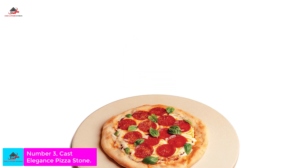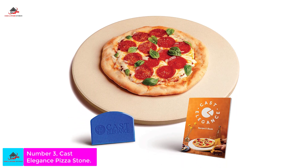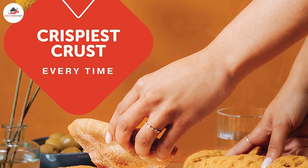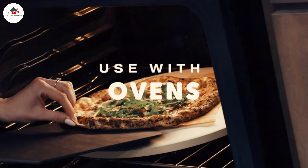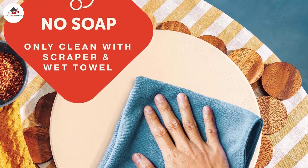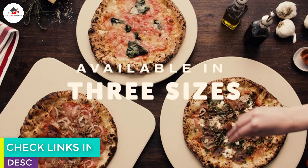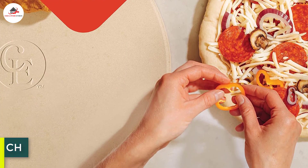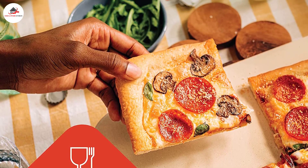Number 3: Cast Elegance Pizza Stone. What we like: large 16-inch diameter, crisps crust bottoms well, works on grill or in oven. What we don't like: no hand grips, will stain over time. Cordierite is a type of rock that can be created synthetically and used in ceramics that are incredibly resistant to thermal shock, making them perfect for use in an oven or on a grill. It also retains heat so the pizza will bake evenly without hot spots. This stone is 16 inches in diameter, fitting easily in a Big Green Egg or similar round cooker, and can also be used on a gas grill or in the oven. A free scraper is included to help you clean residue off the stone after baking. A 14-inch stone is also available.